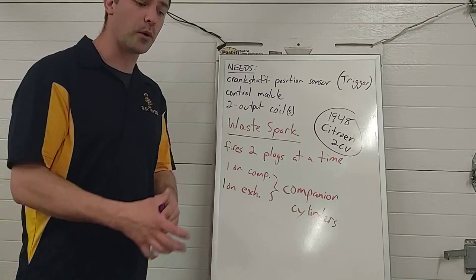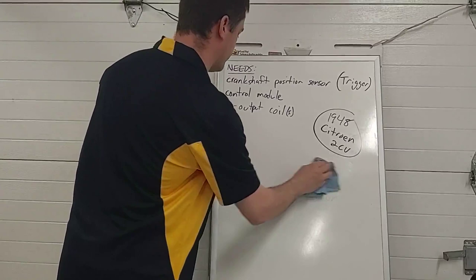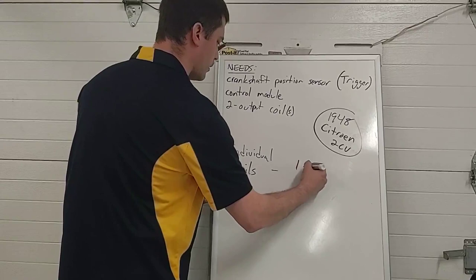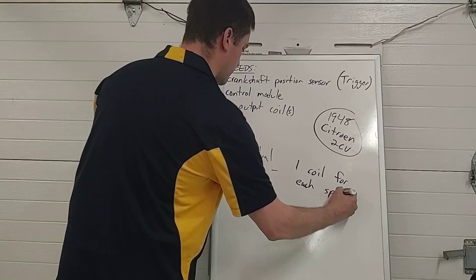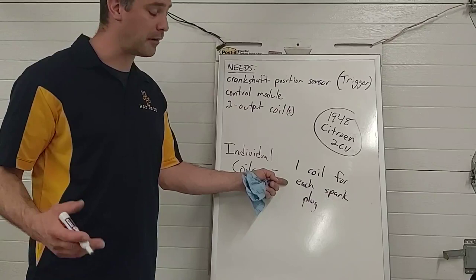That about sums up waste spark. Tomorrow we're going to talk about where we use individual coils — one coil for each spark plug. If you have a four-cylinder, you've got four coils; six-cylinder, six coils; eight-cylinder, eight coils. And yes, three and five cylinder engines exist — five cylinders are actually much more common than you think.